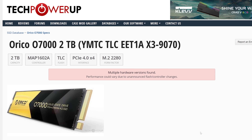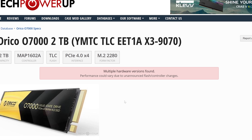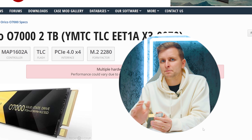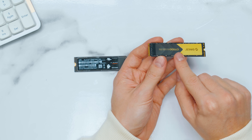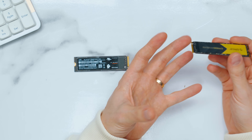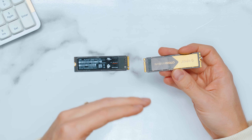Before we go on to the benchmarks, there is one very important thing to mention. When looking at the specs online — especially on TechPowerUp's website — you'll notice there are a few different hardware versions of this Orico SSD out there. That means performance may vary, and I don't know which one I have. If they slap a different controller on this M.2 SSD, you may get better or worse performance than what I'm showing here. Is it the good version or the bad one? I'm not sure.